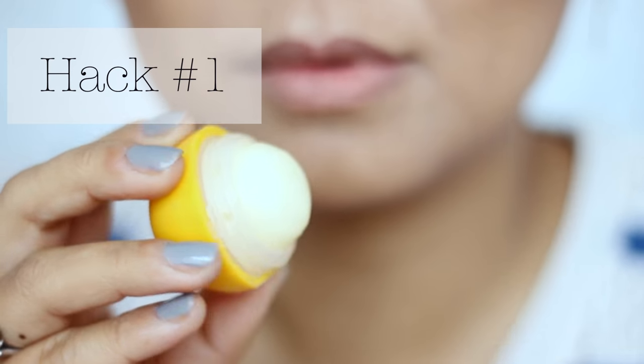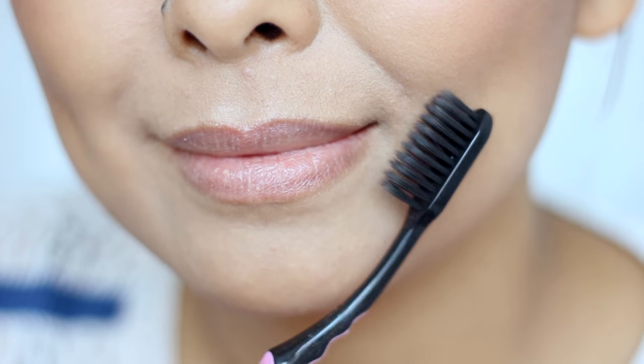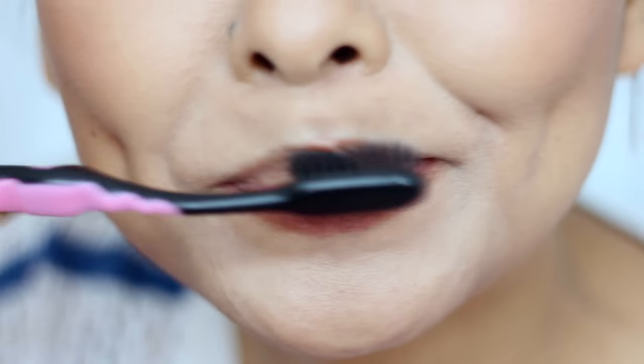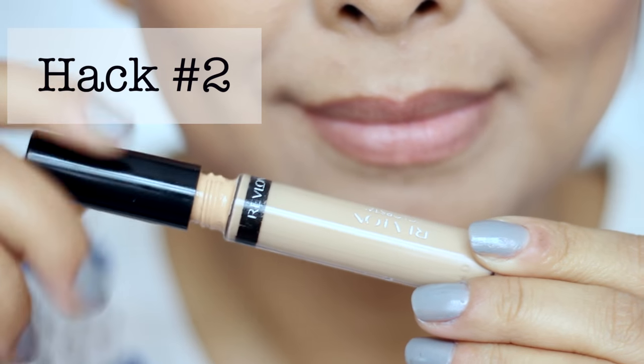The first thing you want to do is prep your lip before applying any lipstick, especially matte ones. I just like to apply a generous amount of lip balm and then go over with a clean toothbrush and just brush off my lips, because this is going to help exfoliate any dead skin cells on the lips, and the lip balm is going to really moisturize the lip.